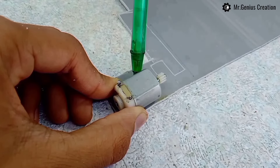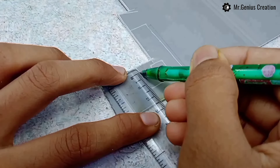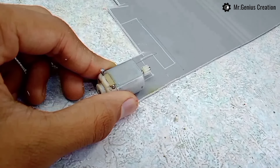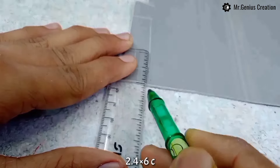I have cut the PVC sheet into pieces. Now I am marking the line — draw a line, then take the motor and gear and measure the length of the space.